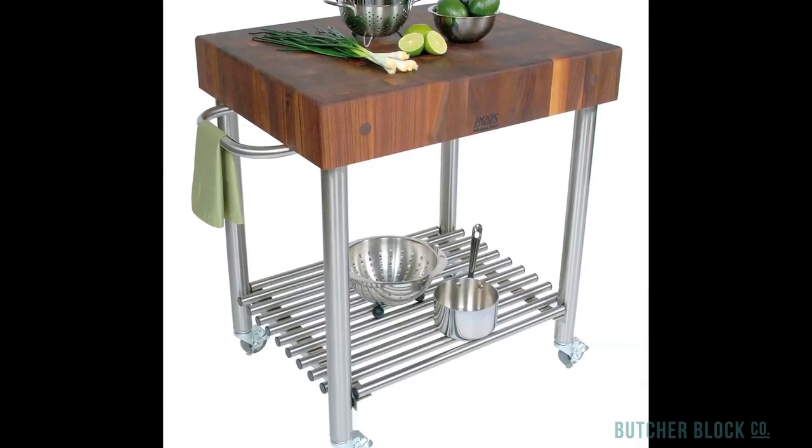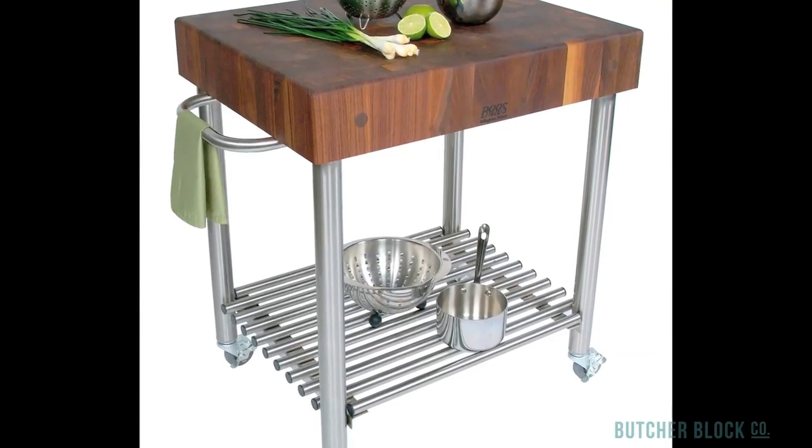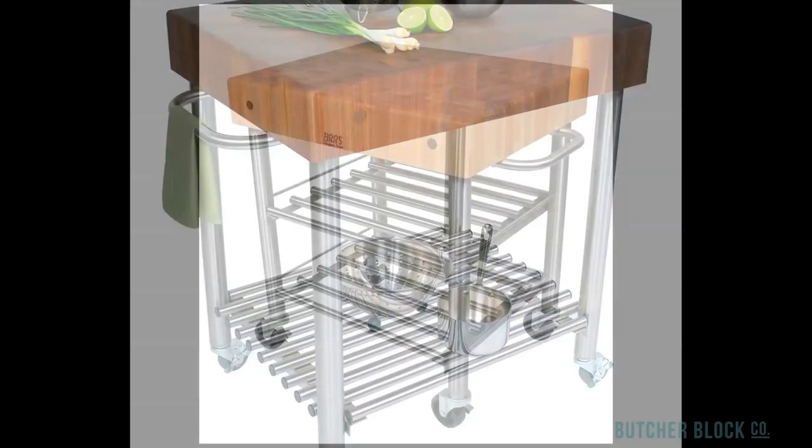Use the slatted bar shelf for storage and the towel bar as a handle for the cart, making it easy to maneuver on commercial grade locking caster wheels.